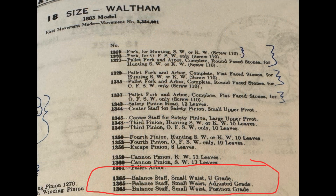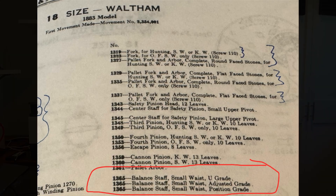I then set about to understand the replacement staff's part number, and oh boy, I ran into unexpected complexity. Problem number one is the Waltham Model 1883 18S pocket watch has multiple staff variants assigned to the same part number — part number 1365 — because during the production run of the 1883, Waltham changed the engineering of the balance staff and the balance complete.